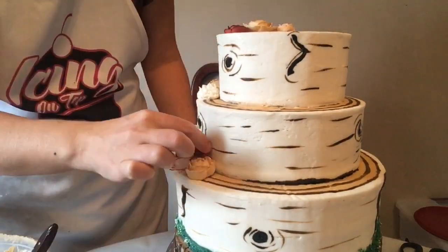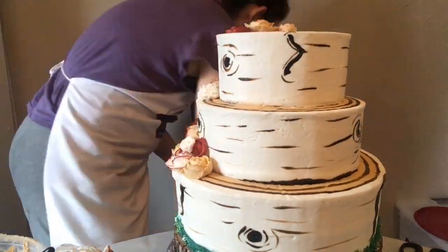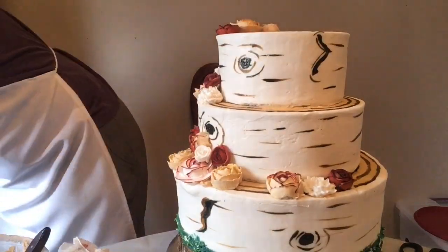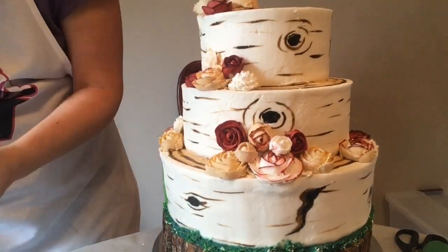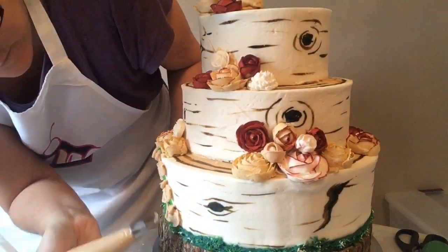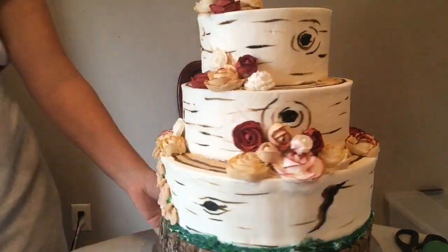Then I'm going to get out my piping bags and we'll have lots of fun piping on leaves, little buds, and all kinds of other things. I'm adding a little hanging vine with little flowers on it. I have some flowers on my cake stand so I wanted to match that and keep the whole theme flowing.